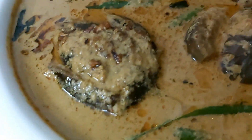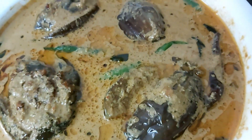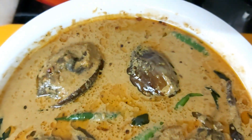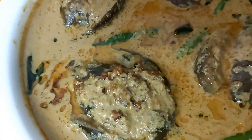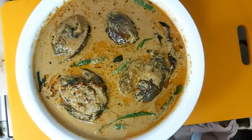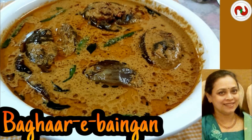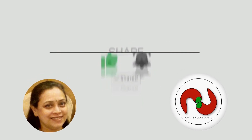I am going to make it a nice brinjal masala, so I will try to taste it. I'll see you next time.